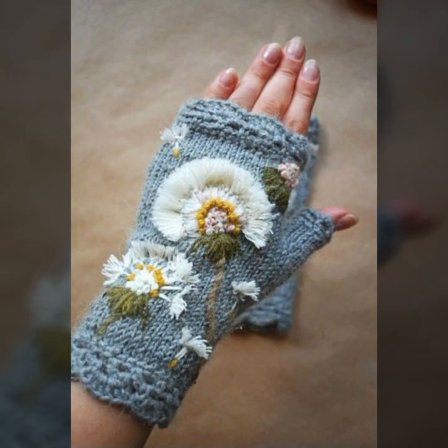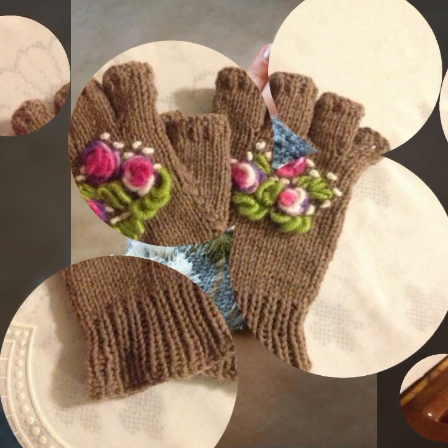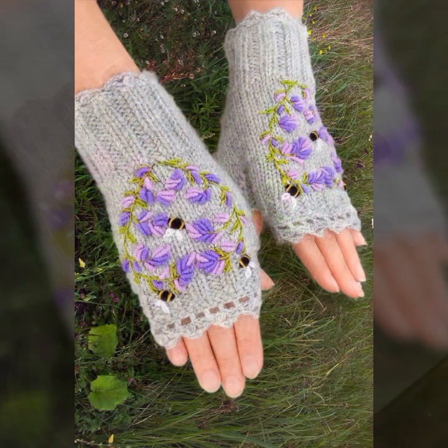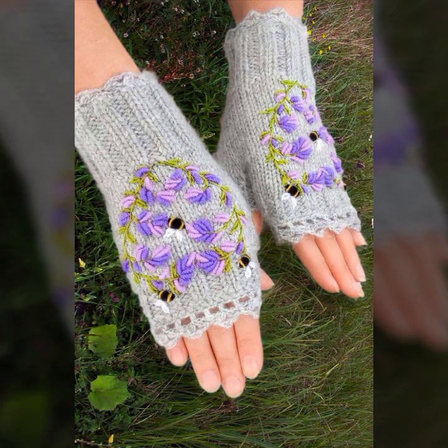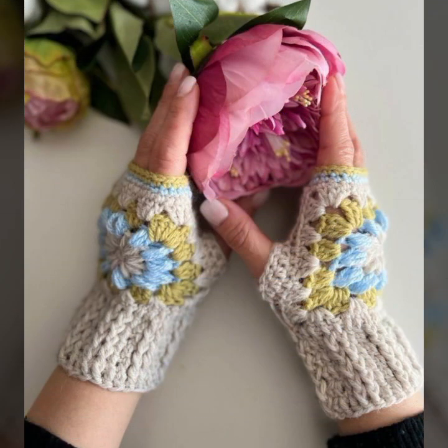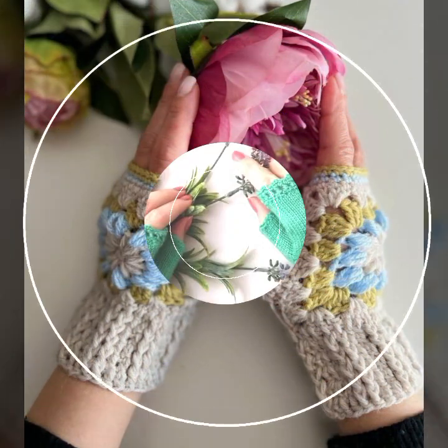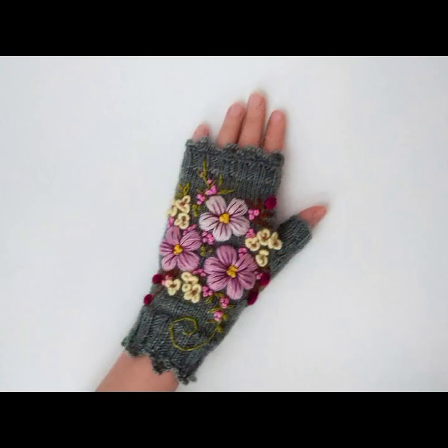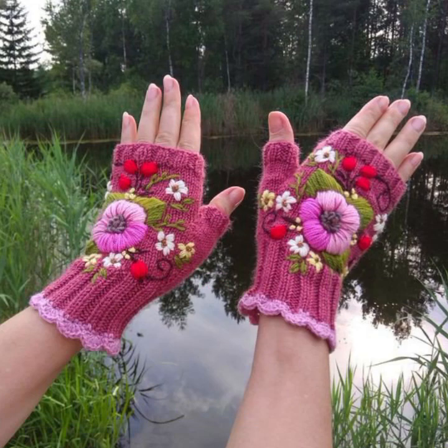These are easy to wash, easy to make, beautiful and trendy crochet fingerless gloves. You can wear these very beautiful gloves — soft and beautiful gloves with mind-blowing designs and ideas for stylish ladies.